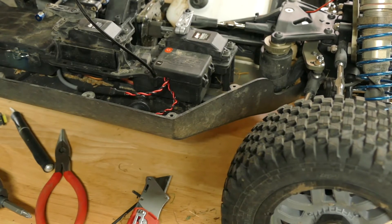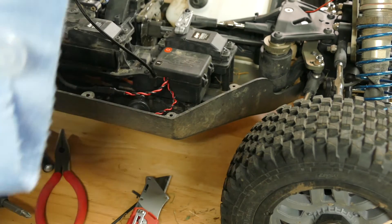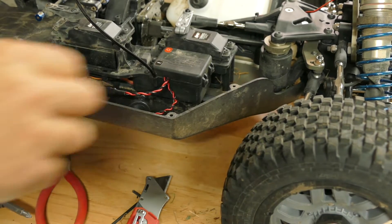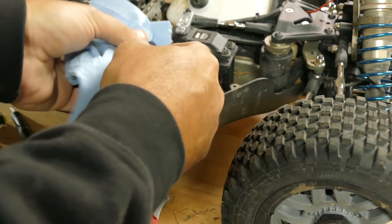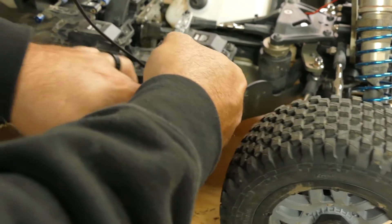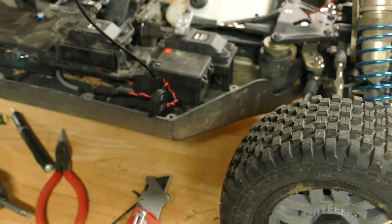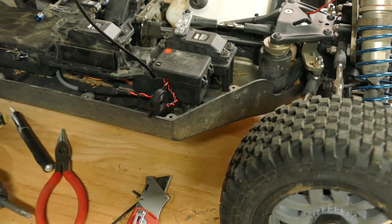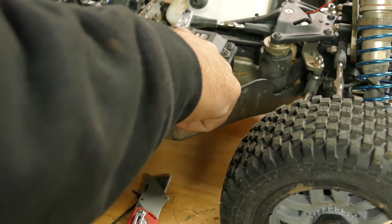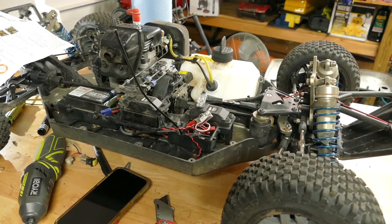I don't have any screws small enough right now so I'm just going to clean this off with some isopropyl alcohol — great for cleaning and putting stickers on. Since I'm going to double-side tape this I'll clean with it in here. It also dries very quickly, which is great. I'll put my double-side tape on and stick it in there for now.